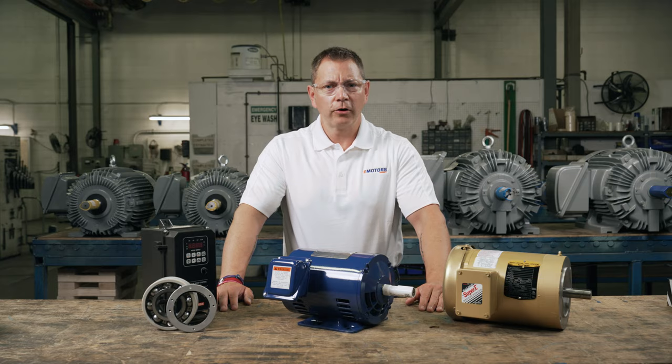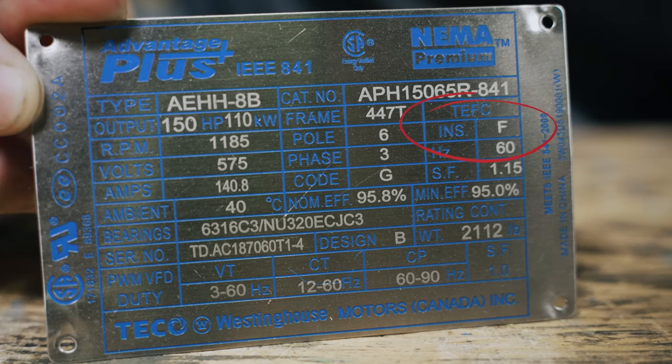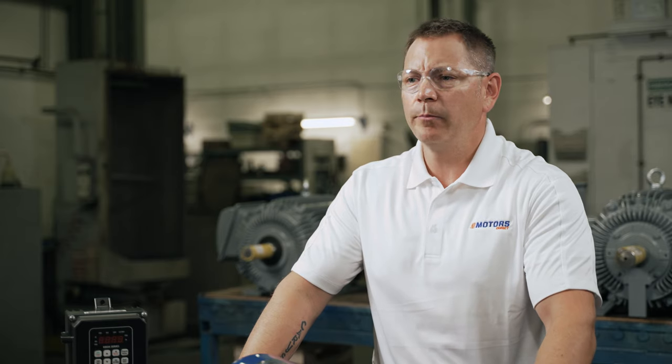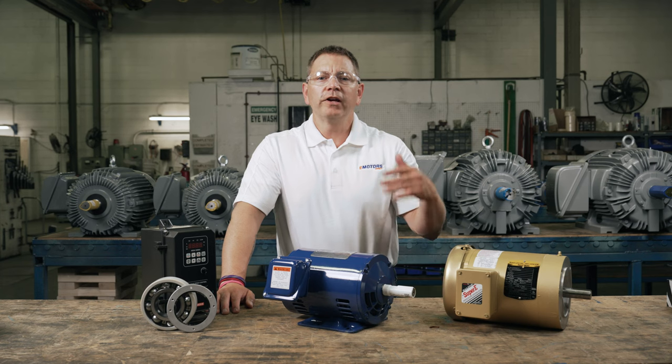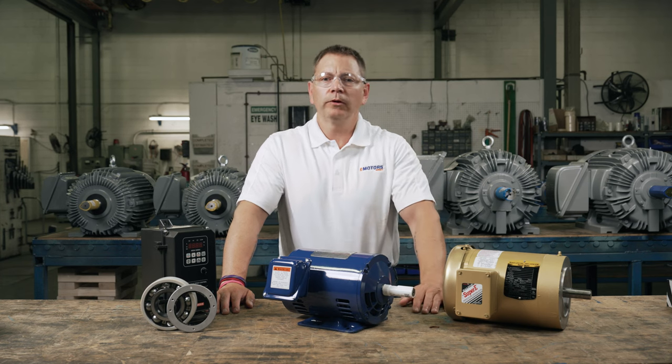Check the motor's insulation grade or class. Motors with class F or H insulation have enough protection to mitigate the high-frequency voltage spikes from the VFD. The higher the insulation class, the higher the allowable operating temperature.